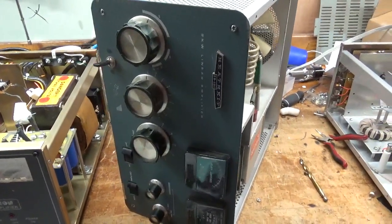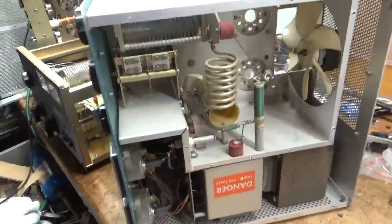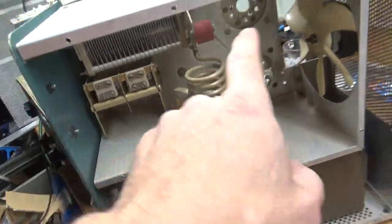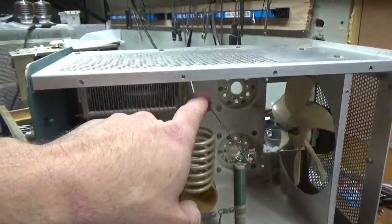It needs a lot of stuff done to it. I already started doing some work, then I stopped so I could make a video real quick. So it needs a band switch, it needs new parasitic suppressors — I always change those — and I'll put a new plate blocking cap in.